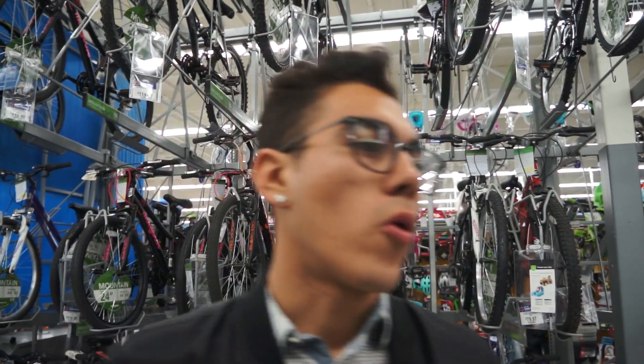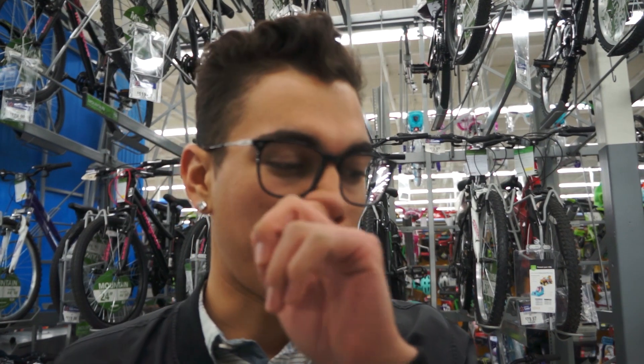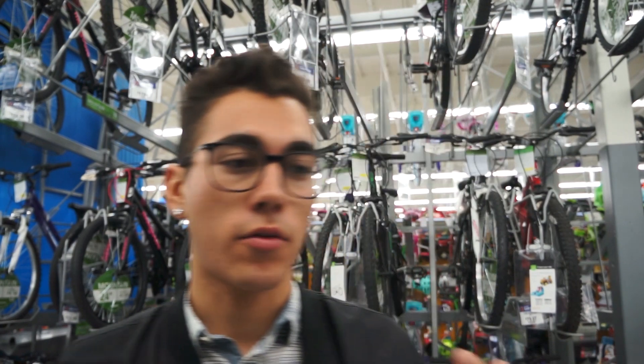I came out to Walmart to try to look for chalk for my new chalkboard, which is my entire wall. They sent me here and I'm pretty sure this is the only kind of chalk they have at Walmart. I was also looking for a shoe organizer - my mom called me up and said how terrible my room looks with my shoes just lying around everywhere, so I told her I'd get one.